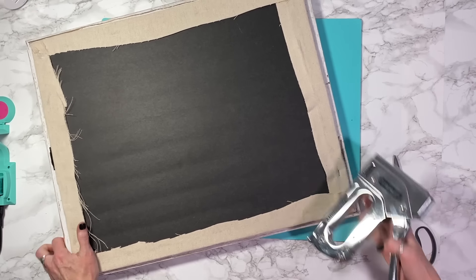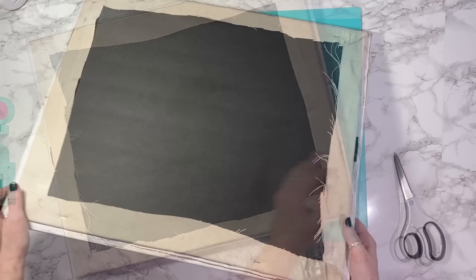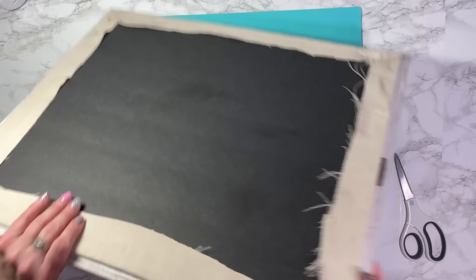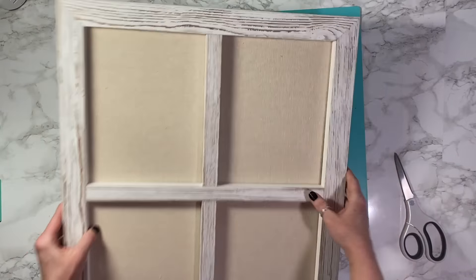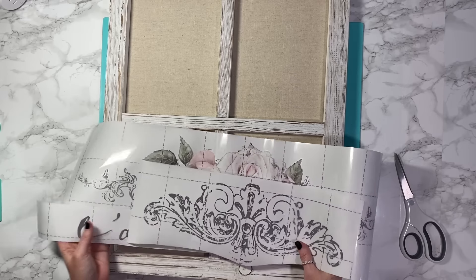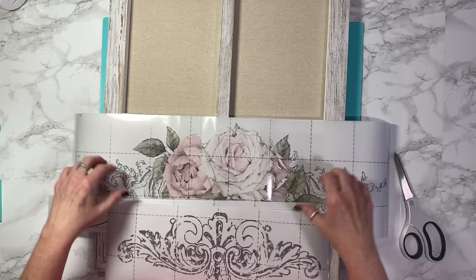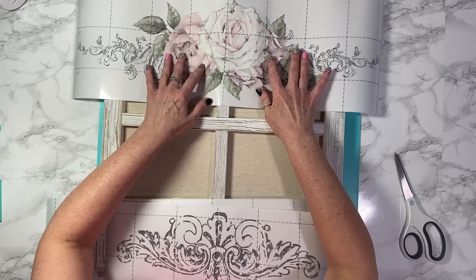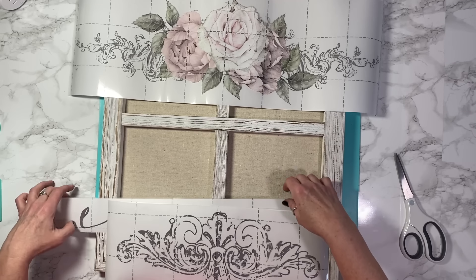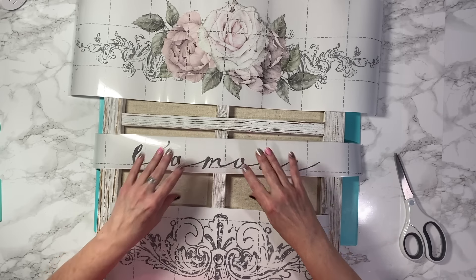You could certainly just use hot glue, that would work as well. Now I'm going to flip this over and pull out my transfers. The great thing about these transfers is it's a really large piece but you can cut them down to size — you can choose which pieces you'd like to use and where. You don't have to use the whole thing at once; you can definitely break it up into several projects, which is what I'm doing here.